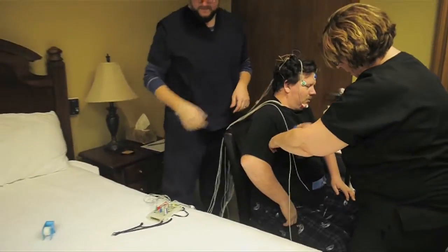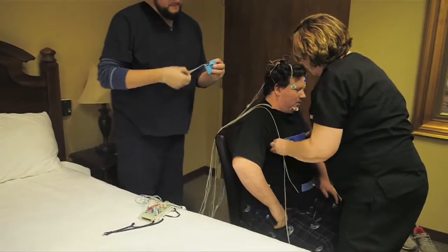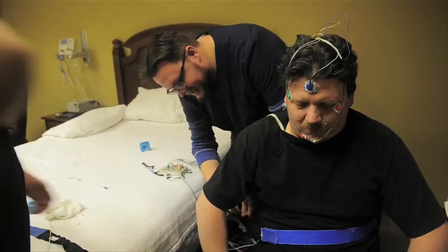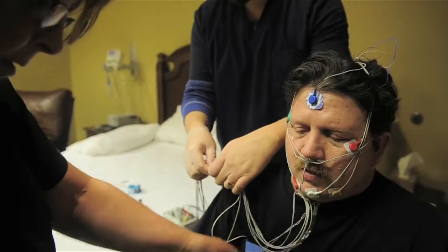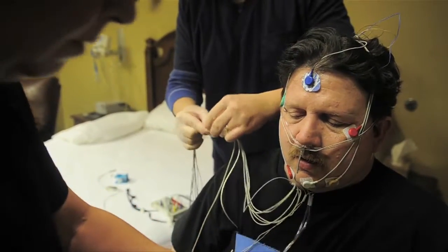From there we'll put some leads on the chest that monitor EKG to make sure everything's beating the way it should, and then we've got a set of belts that wrap around the chest and abdomen. There's a little sensor on each of them that shows us when the chest and stomach move up and down, so we're able to see when a person is making an effort to breathe.